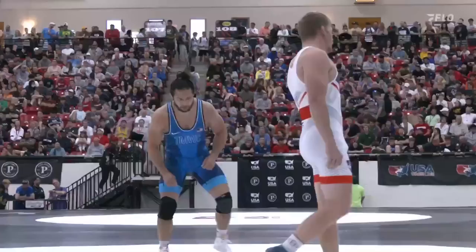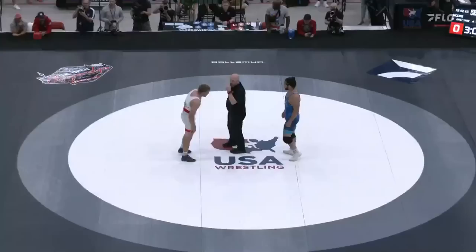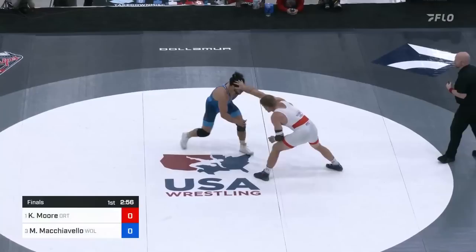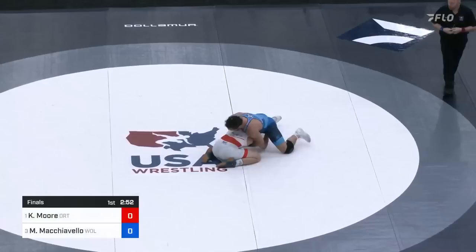He was able to get it done, but Mike Mock is a different sort of test from Eric Schultz. Mike, very seasoned, and he knows Colin Moore — he's wrestled him before. We are underway in the 92-kilogram finals. Mike Mock in the blue, Colin Moore in the white and red.